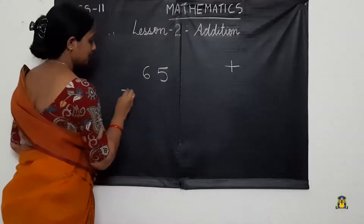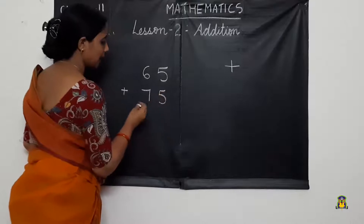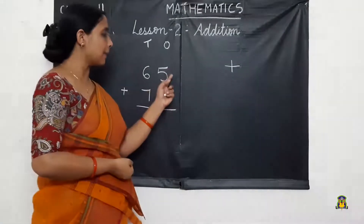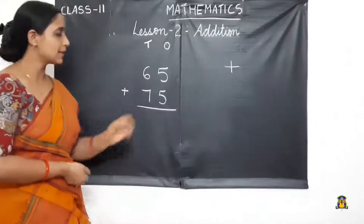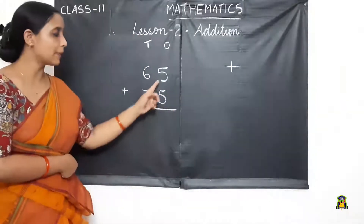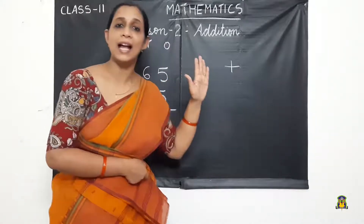65 plus 75. We have the 1's place and the 10's place. While adding, we add the numbers in the 1's place first. We usually keep the biggest number in mind and the smallest number in hand. Here both are the same, so 5 in mind and 5 in hand.